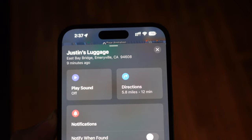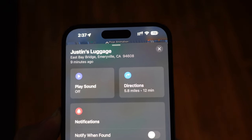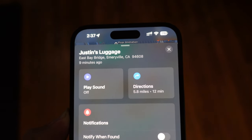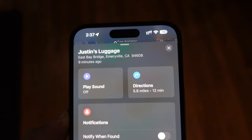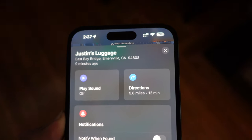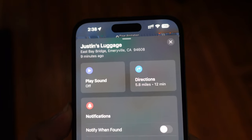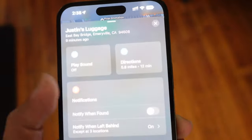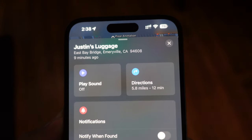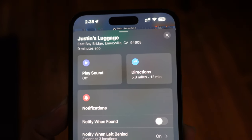If the item is not nearby, a Directions section will pop up so you can press the Directions button and get driving or walking directions straight to the item from within the Find My app. But if it is within the same room, you'll have the Find section where you can find the AirTag using precision finding. If the AirTag is further away, you get a Directions option and can use Google Maps or Apple Maps to find exactly where that AirTag is.